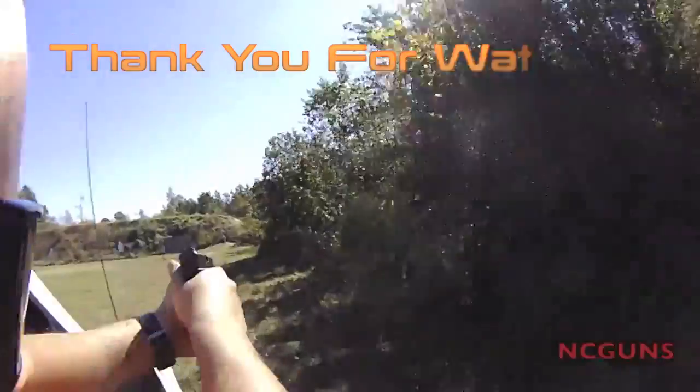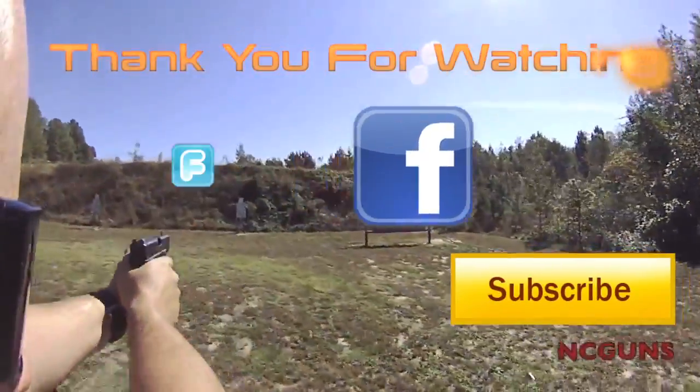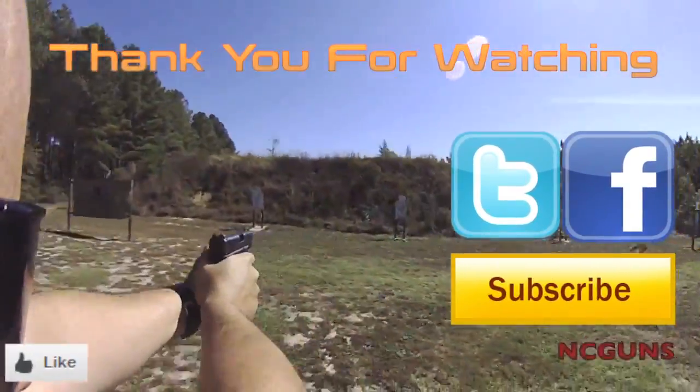Thank you for watching It's A Gun Videos. Please remember to subscribe. Also check us out on Facebook and Twitter and give us a like on the video.